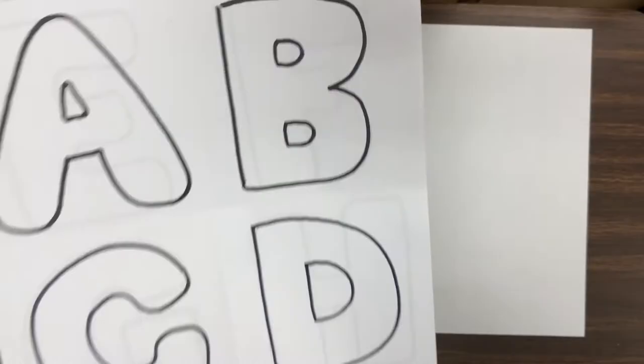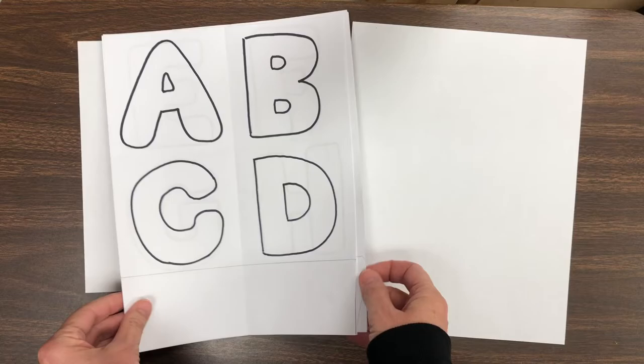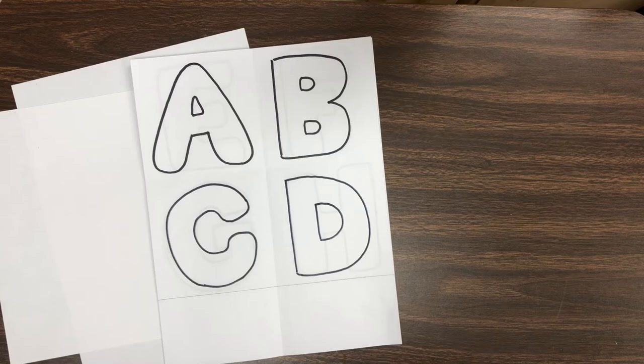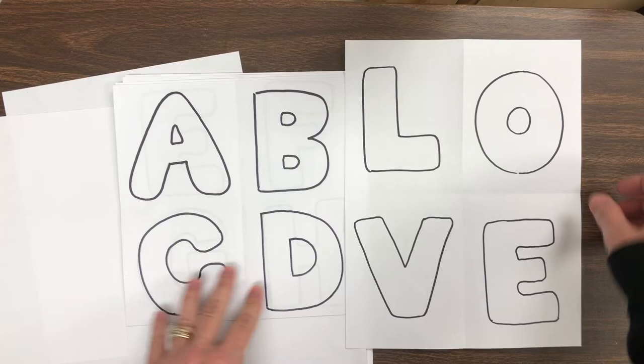You also need some letters to trace. I have put these in Schoology. Ask your parents before you print out the alphabet because it's a lot of paper and a lot of ink. If your parents don't want you to use that much, I also put a sheet in Schoology that just says L-O-V-E, love, so you could print that out and use that for your lesson if you are at home.